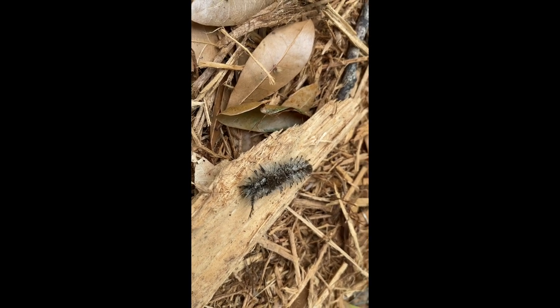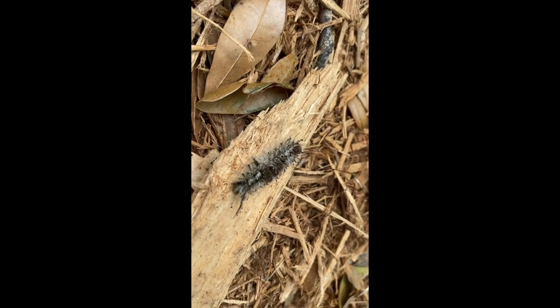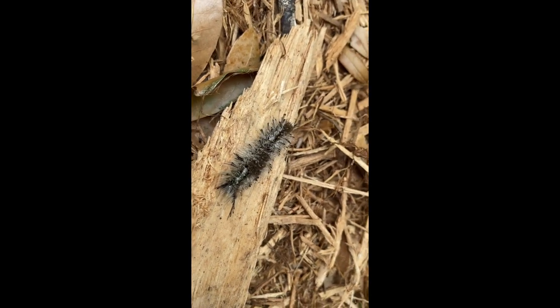This particular caterpillar, while it does not have venom on the spines or on the fur, it can create a rash or make you very itchy if it comes in contact with your skin. So definitely best to keep it away from you.